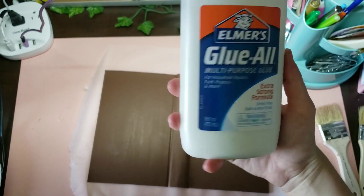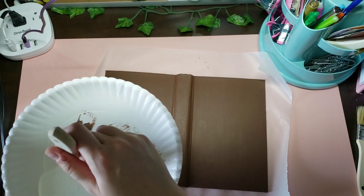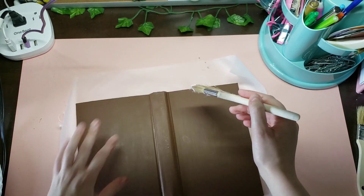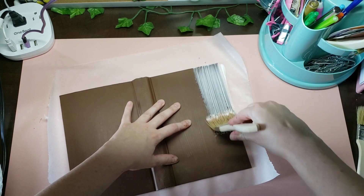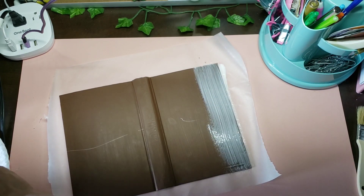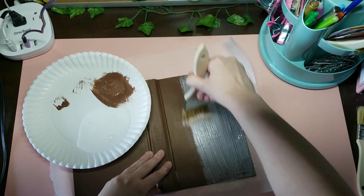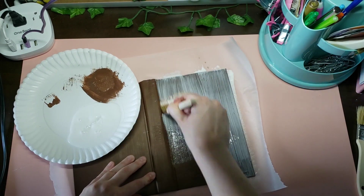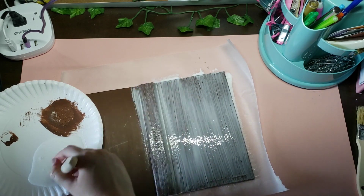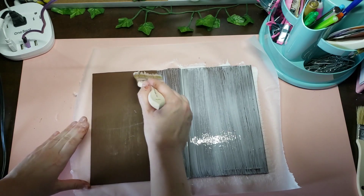Next, what you're going to need is just some Elmer's school glue — white glue. I poured some on here which is probably way too much; you don't need that much. Get your paintbrush in there and we are just going to paint the whole thing in glue. You want to make it as one continuous streak as you can and you don't want to go back and forth too much, but you want to make sure the whole thing is covered.